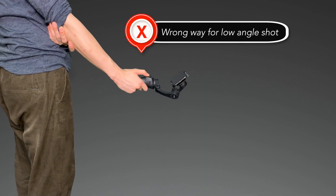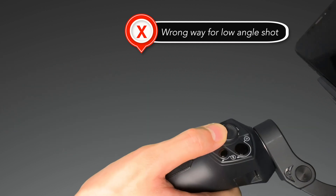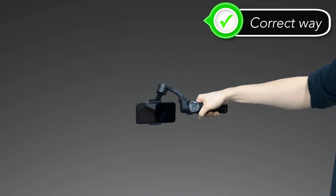When you need to film low angle or action shots, you may find that with a traditional grip, the Atom is unable to fit the angles you need. For these situations, you can transition your Atom to low angle mode.